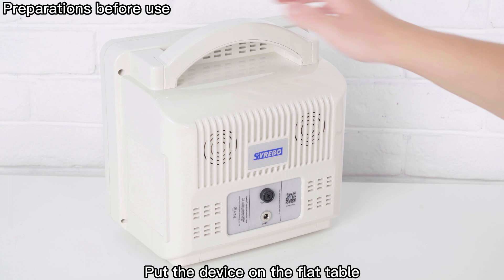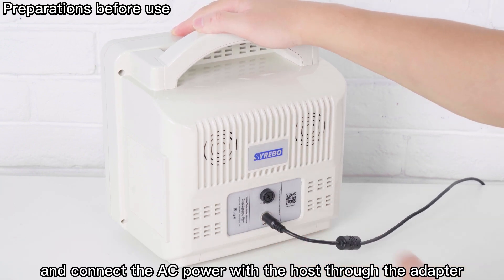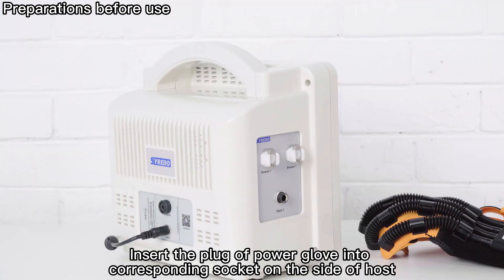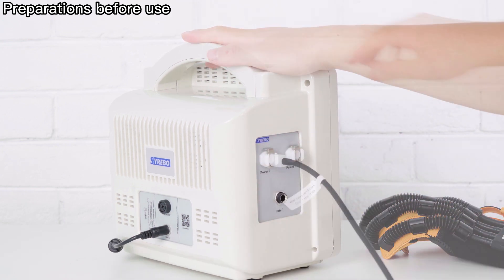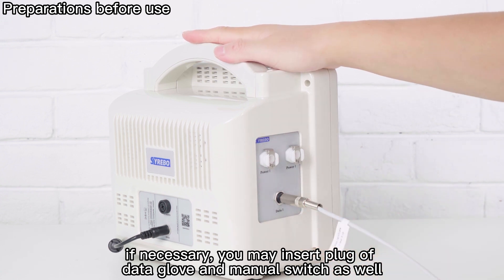Put the device on a flat table and connect the AC power to the host through the adapter. Then you can see the power indicator on the host is on. Insert the plug of the Power Glove into the corresponding socket on the side of the host. If necessary, you may insert the plug of the Data Glove and Manual Switch as well.